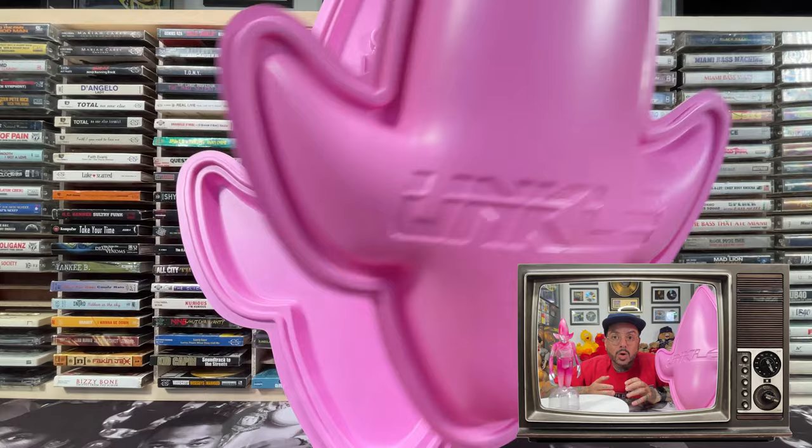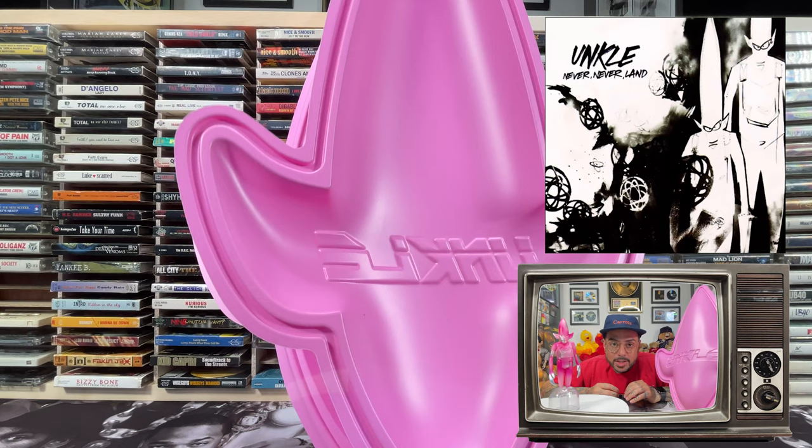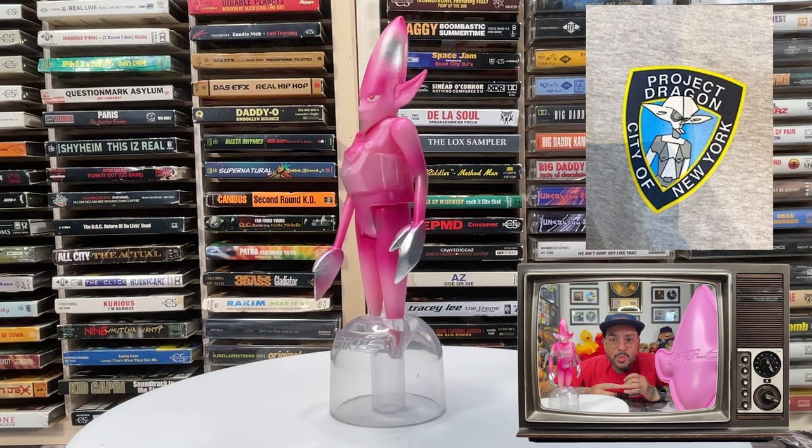Mo Wax also released the Money Mark figure we featured before. This also led to Futura producing all the imagery that has largely defined Lavelle's Uncle projects. During the 1990s, he was involved with clothing companies such as GFS, Subware, and Project Dragon.